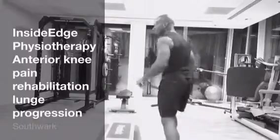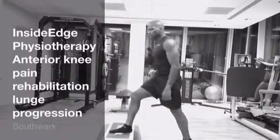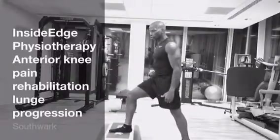All you need is a step — if you don't have a step, some books at home will suffice. Step onto the step; it's a partial weight-bearing lunge.